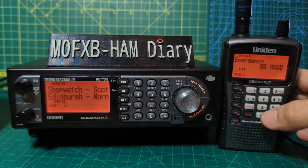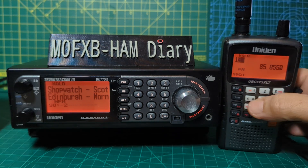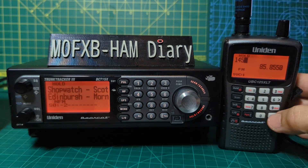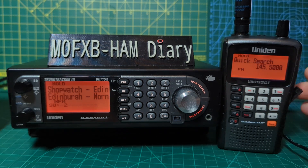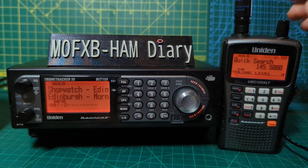We'll go 145.500 — that's a ham frequency — and on the 125 we just press Hold and it will go to that frequency. If you want to hear it, push down on the volume and turn it up.